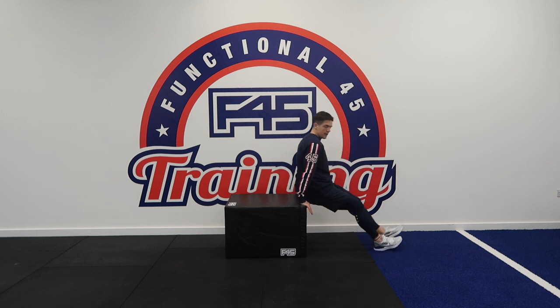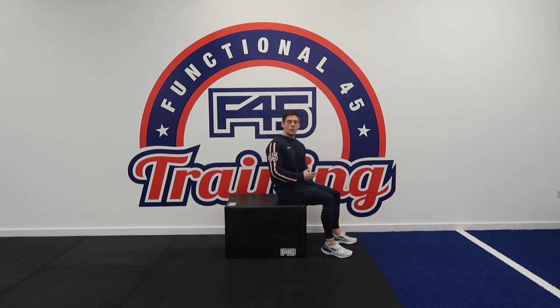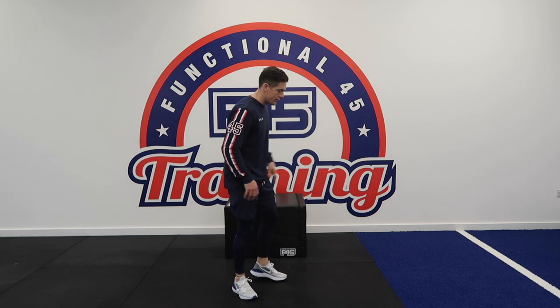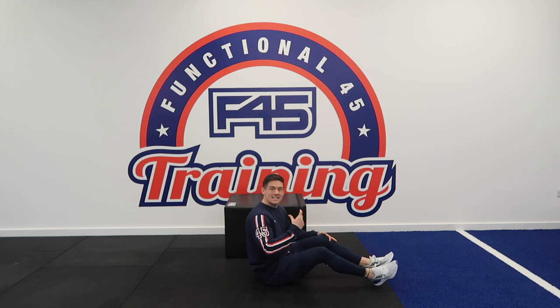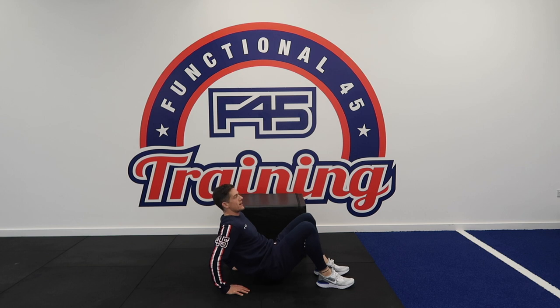Get yourself off the edge, lower yourself down and you're going to push up. There are ways you can make this easier or more difficult. You can take a bit of weight in your feet by bending your legs and lower yourself down. If you don't have a box available to you, you can do it on the floor — it will just decrease the range of motion and you're not going to get as big a benefit from it. Come up into a reverse plank position and you can just bend your arms and you'll feel that in your triceps.